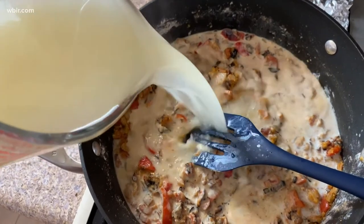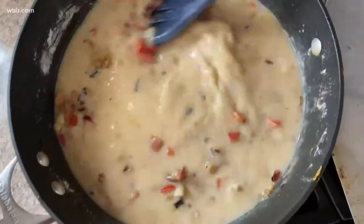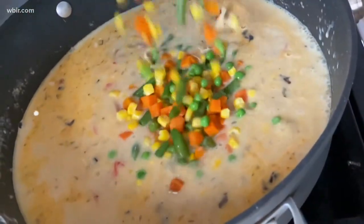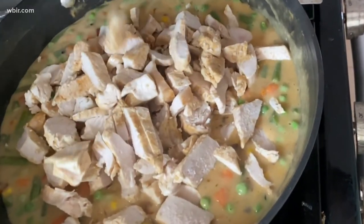I'm also putting in some chicken broth. I'm going to let that simmer over medium-low heat until thick. To save some time, we're going to add some frozen mixed vegetables and cooked chicken. You can take rotisserie chicken and slice it up or chop it up, or you can poach chicken ahead of time.